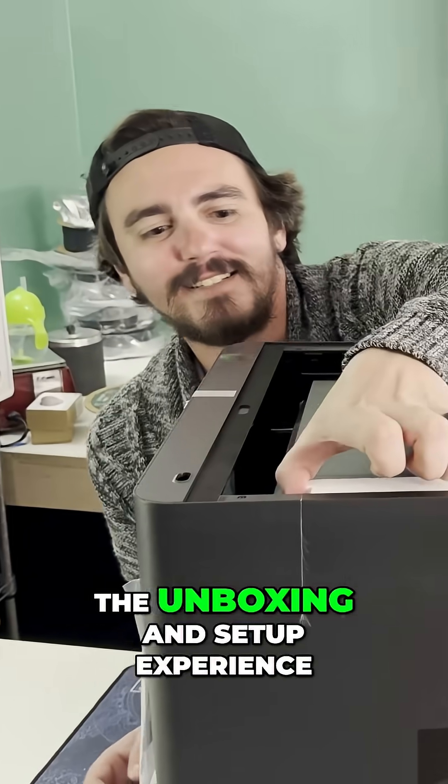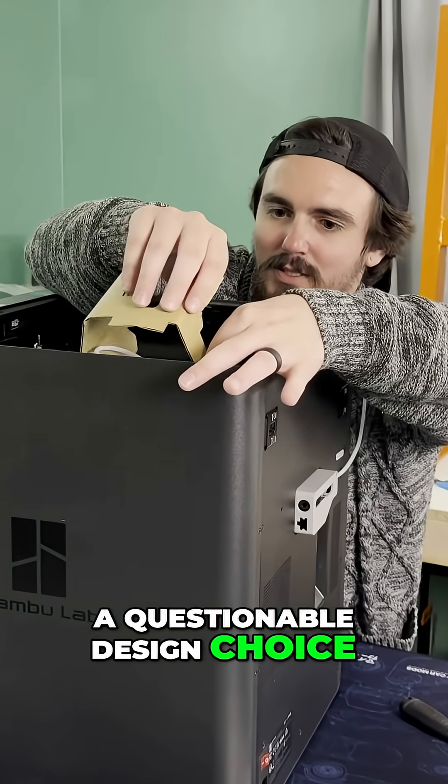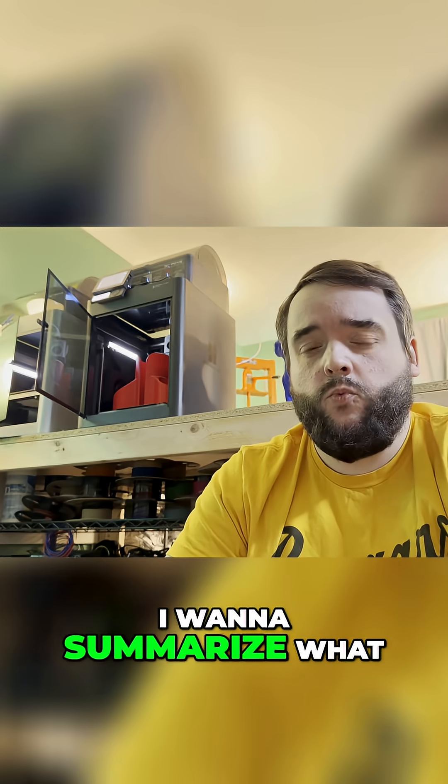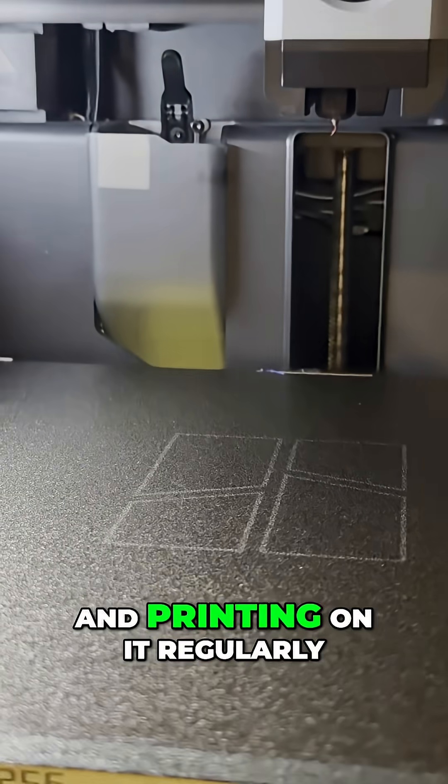So today I'm going to show you the unboxing and setup experience. I'll briefly touch on a questionable design choice that Bambu made. And finally, I want to summarize what my experience has been over the last six months of owning this machine and printing on it regularly.